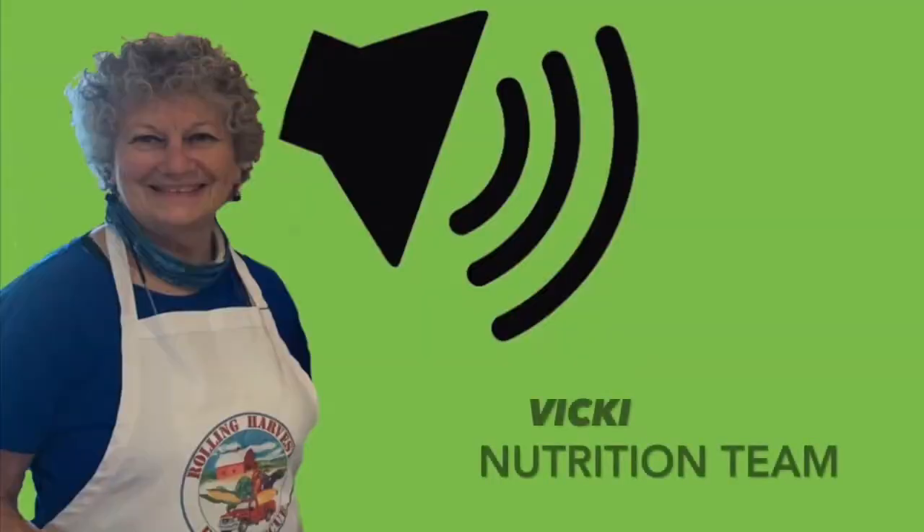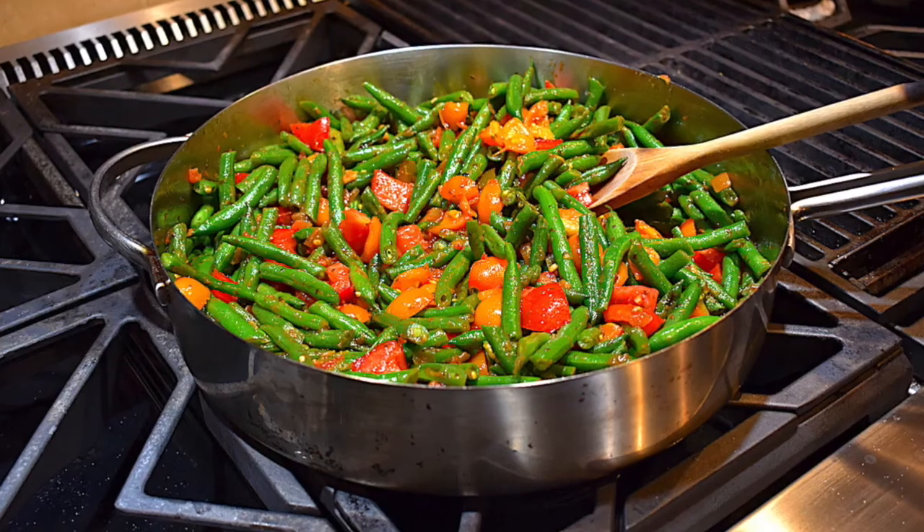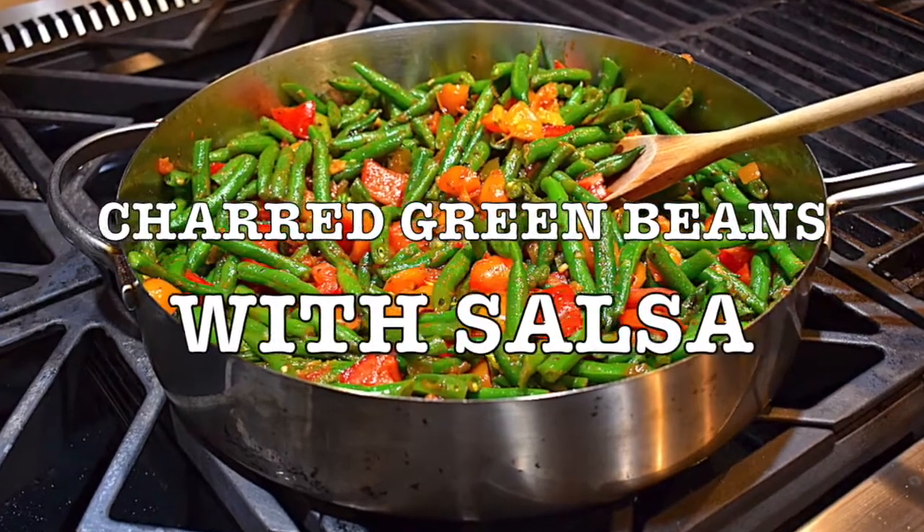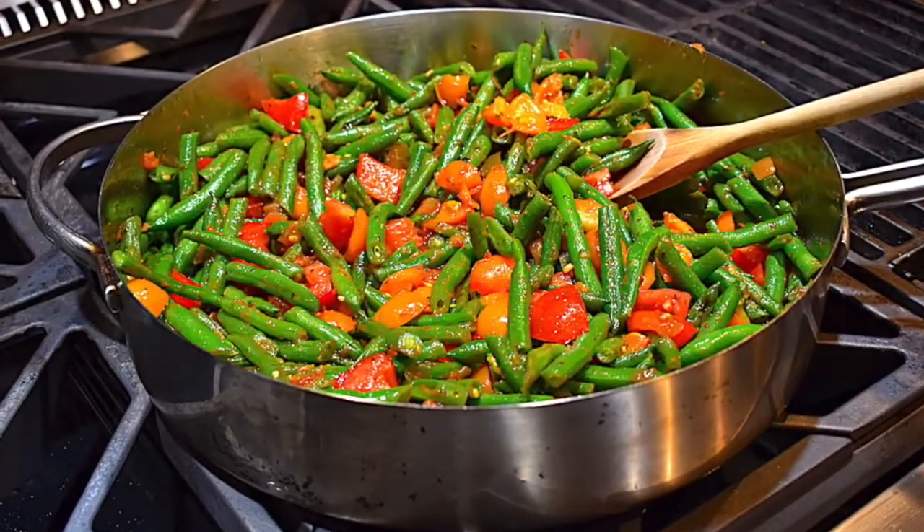Hello, this is Vicki from Rolling Harvest Food Rescue with another episode of What's Cooking. Today we are preparing an easy and tasty version of charred green beans with salsa that I'm making in a skillet.